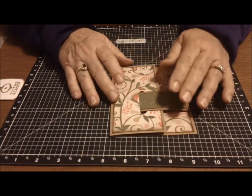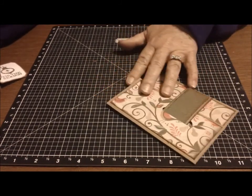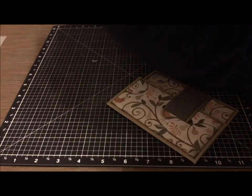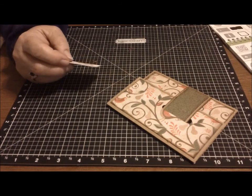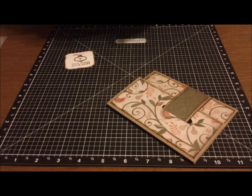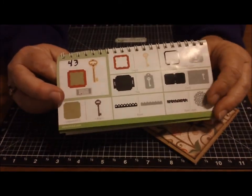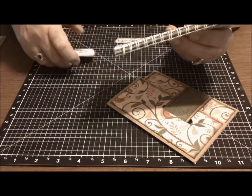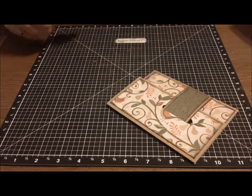And you're almost there. The next thing I did was cut — using the Art Philosophy cartridge — it's a little square with notches on page 63 in the Art Philosophy. I used just a regular sizing from that one, which is a two inch square.